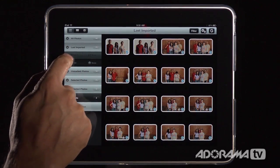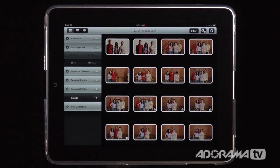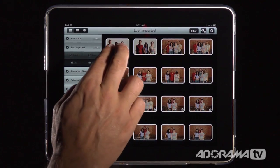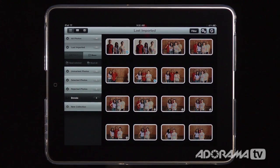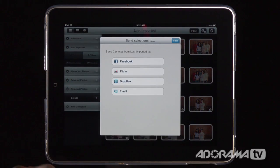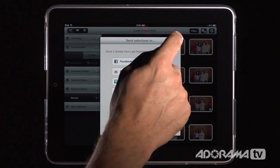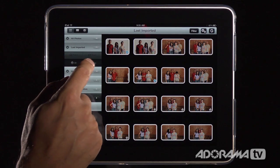When you tap the menu, it gives you the option to select or share. You can select all photos or none. To share, select a few photos and click Share — you can then send just the selected ones or all of them to Facebook, Flickr, Dropbox, or email. This makes it really handy to pick winning shots and send them to friends, family, or clients.